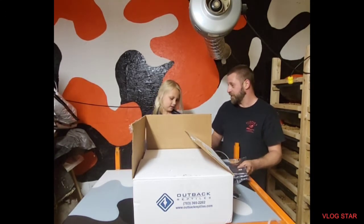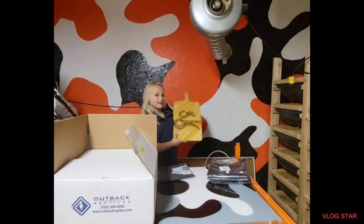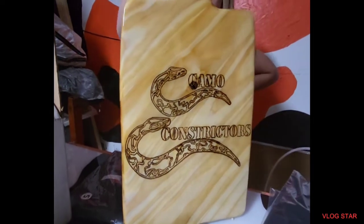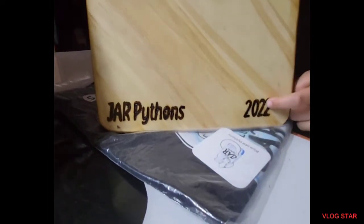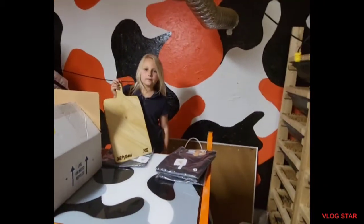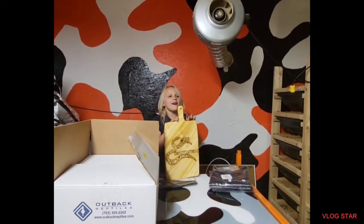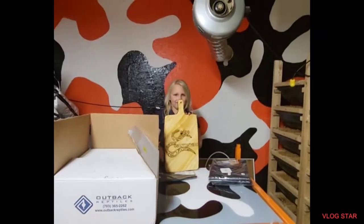Let's show the awesome board that we got. It's handmade by Jar Pythons and it's burnt. We can't thank you enough. They also did that right there, and that is also burnt. We can't thank you enough. That will be our new egg cutting board if and when we do have eggs again. If we have another egg cutting video, we're going to use this.